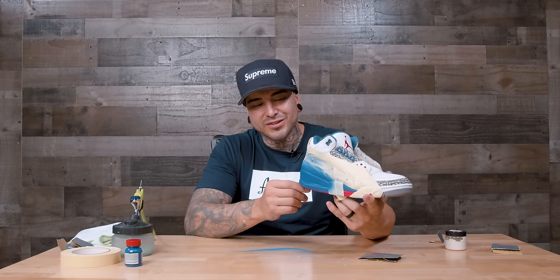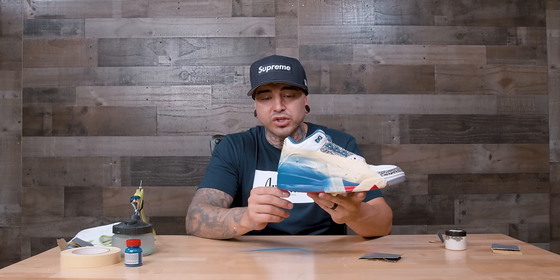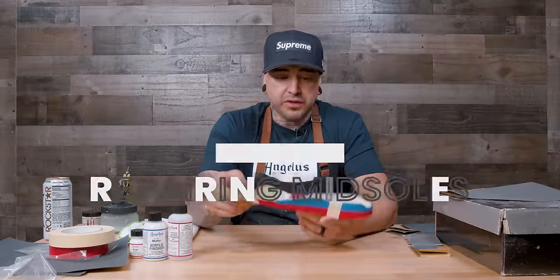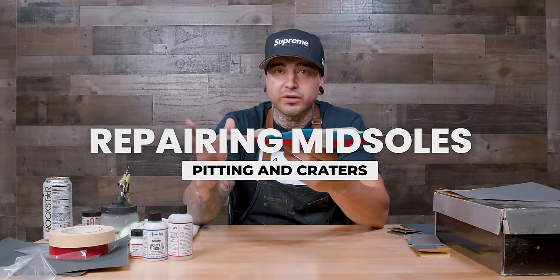That wrapped it up with the last coat of paint. Super impressed with how easy this stuff is to use. One thing to keep in mind: let this dry thoroughly, don't rush it. It will be soft if you go to sand it too early. I would wait two to three hours between coats just to make sure it's fully dry.